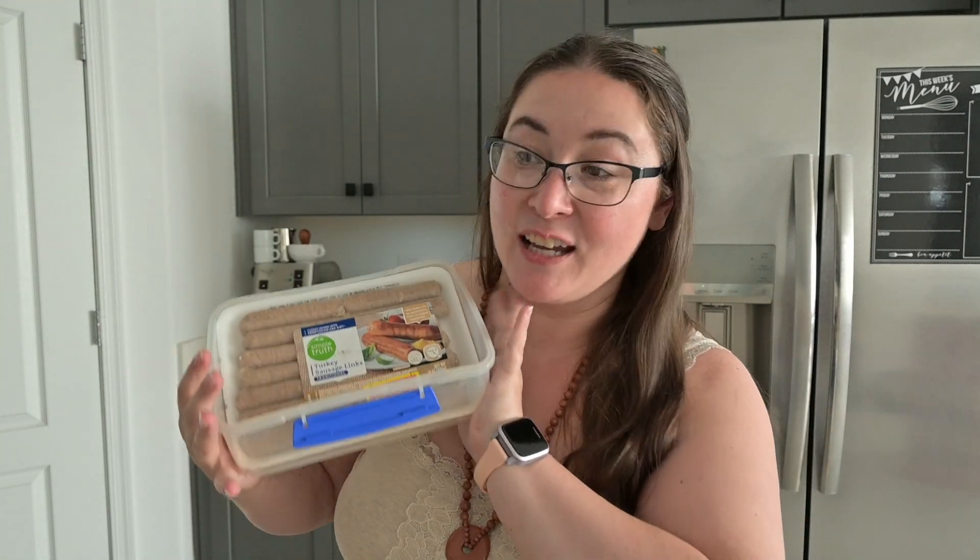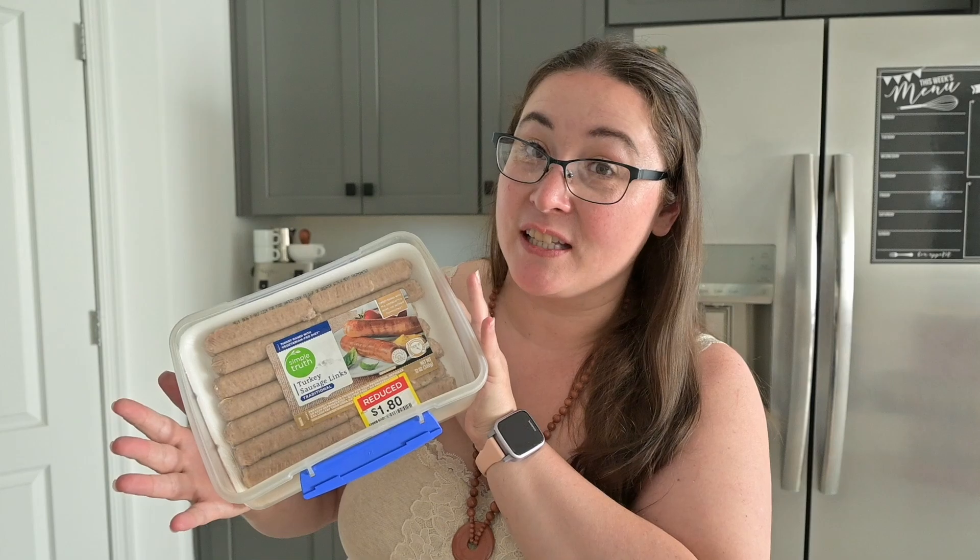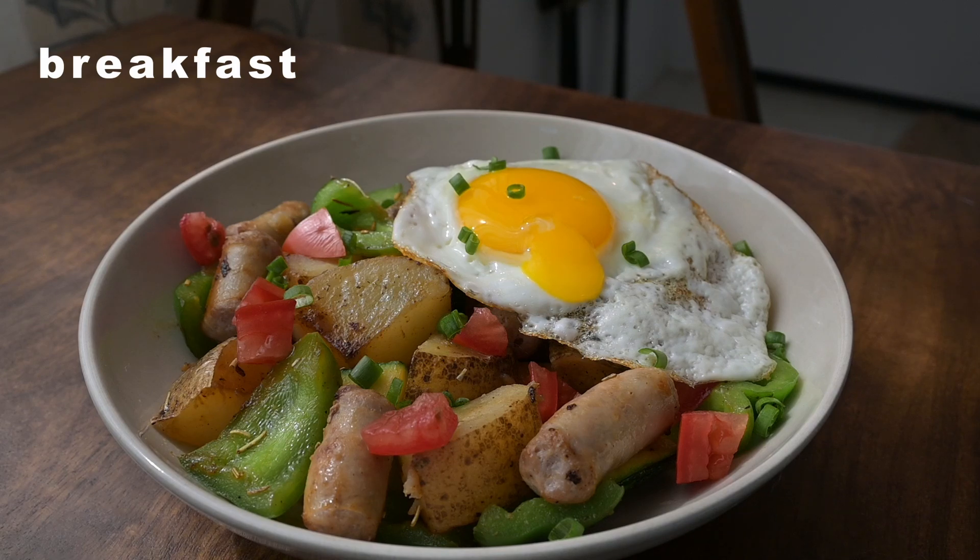This morning I am craving a super hearty and savory breakfast. I found a recipe that I have most of the ingredients for, including these turkey breakfast sausages that I bought a while ago. So let's jump in — breakfast is a summer vegetable and potato sausage skillet with a fried egg.